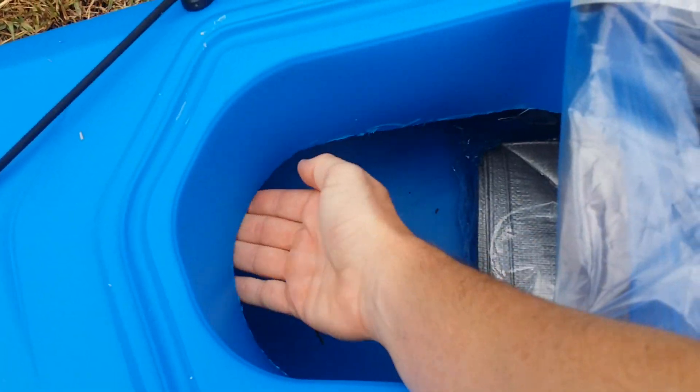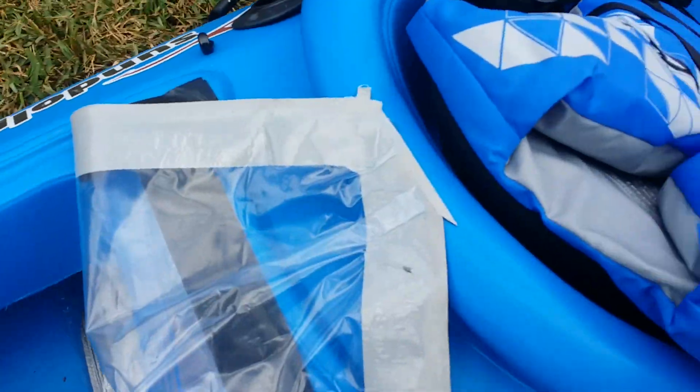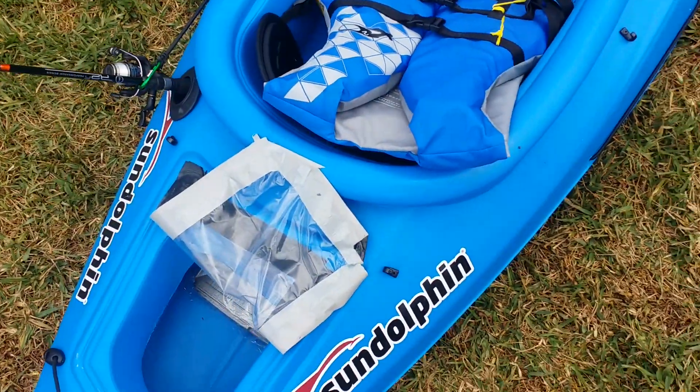When you buy it, this is all closed in. I cut this open with a Dremel tool so you can use the whole back end. I haven't even used this area right here — everything's already kind of towards the front of the seat.